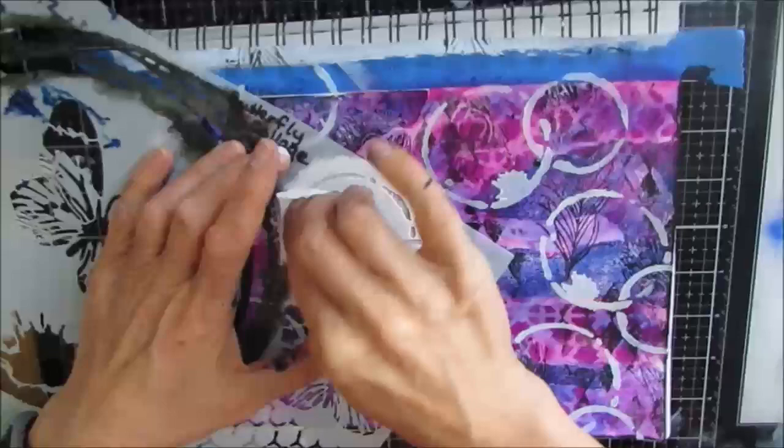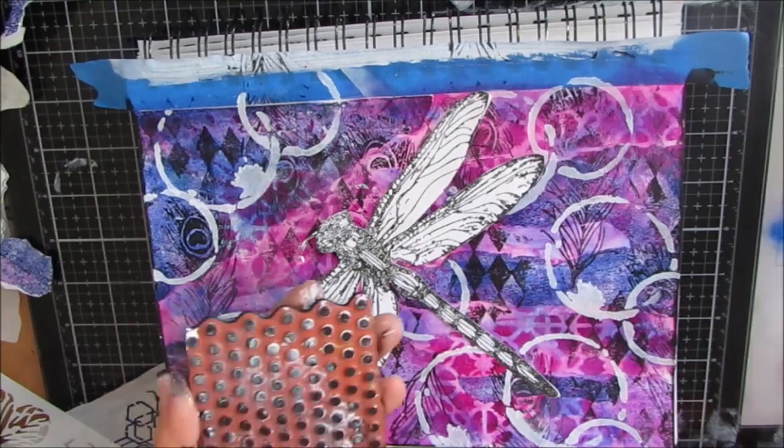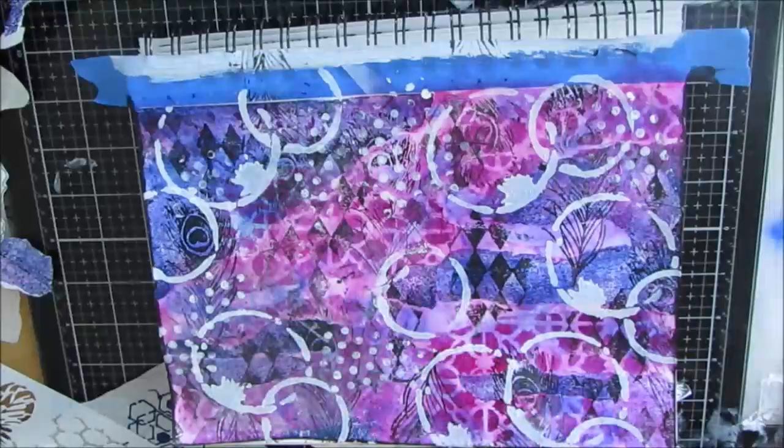I'm removing some of that stenciling because it's interfering with my focal image. I've grabbed this dot stamp — link will be in the description box — it's one of my favorite stamps. I use it an awful lot for adding a little fine detail.